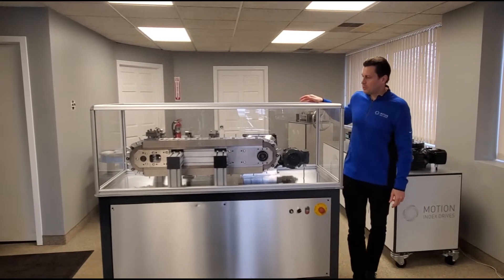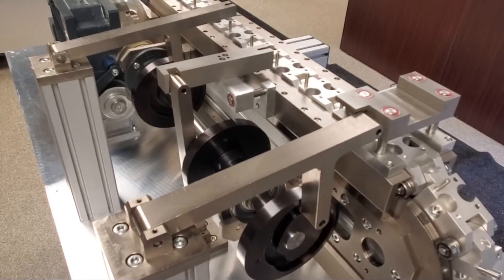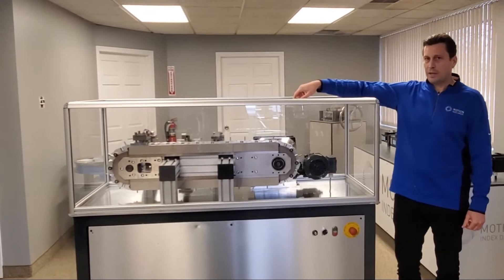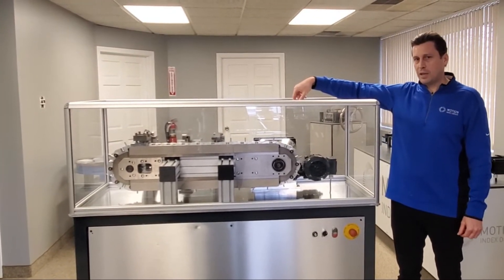Some of the features here: we have the links that already come equipped with tapped holes and belt holes to mount fixtures directly to. The links ride in a hardened rail that gives positioning accuracy in X, Y, and Z.